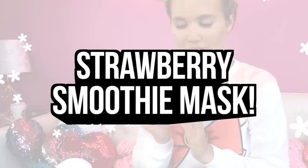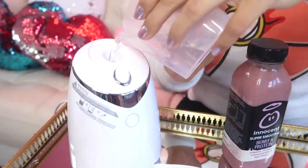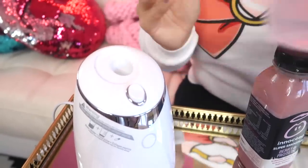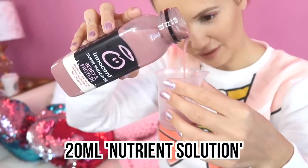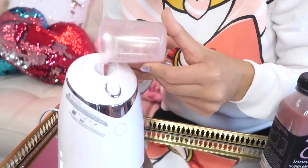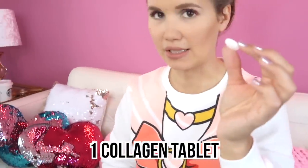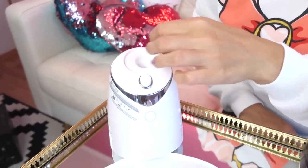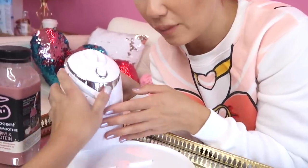The first mask we decided to make was a smoothie one. The first thing you have to do is measure 60 milliliters of water and add it to the machine. We were still tripping over the fact that it actually talks to you, and you can even tell when each ingredient has been added. The next step is to measure out 20 milliliters of smoothie or juice. Then the final step is to add a collagen pill — these are sold everywhere in pharmacies or health food shops. Then we put the lid back on and press the start button. The machine starts making a buzzing noise and feels like it's heating up — it turned out to take about five minutes.